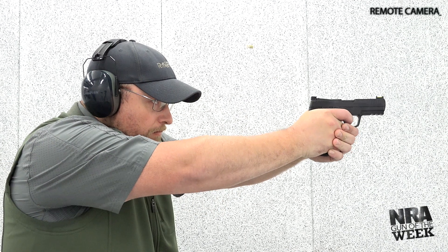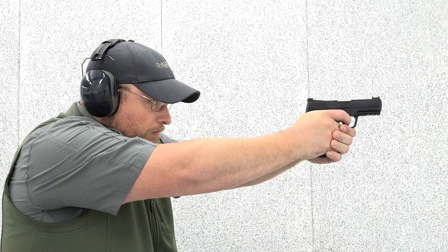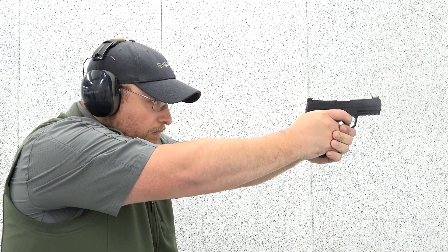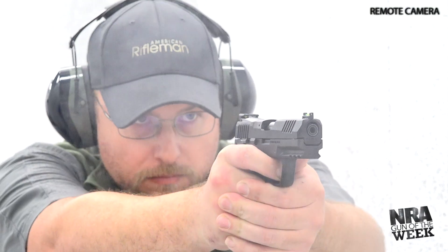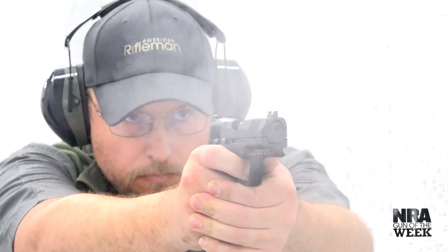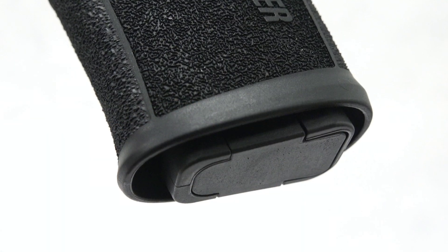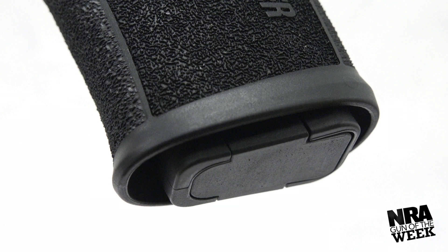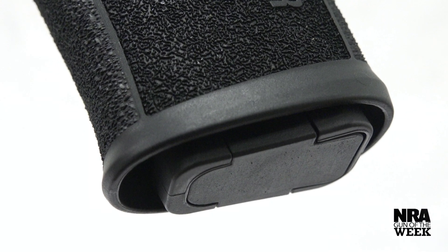Shot after shot, the P322 placed rounds on target effortlessly. The fiber optic three-dot sighting arrangement is bright, and the gun's controls are easy to manipulate as well. Our testers noted that its two 20 round magazines are well thought out and easy to load, and the flared lower portion of the grip frame improves purchase for those with large hands while internally providing magazines with an easier path into the gun.